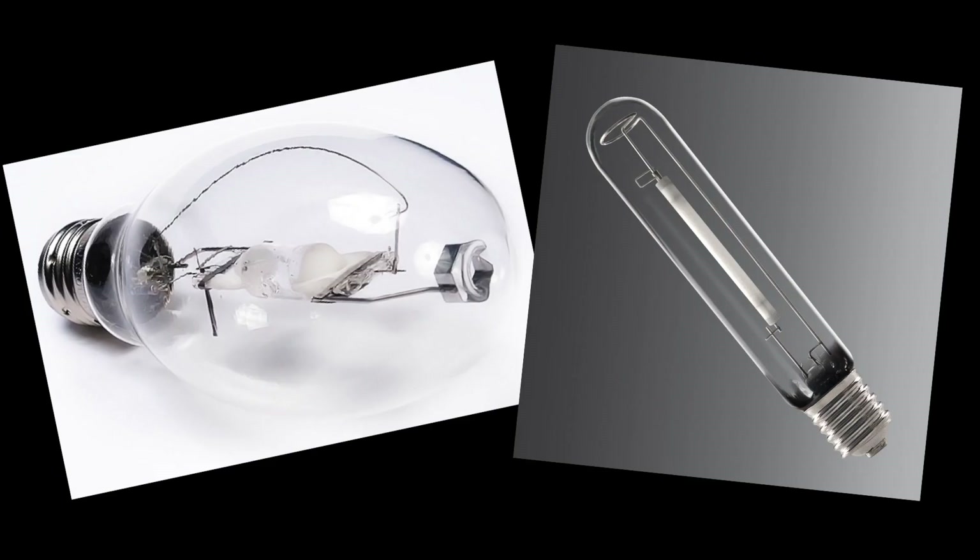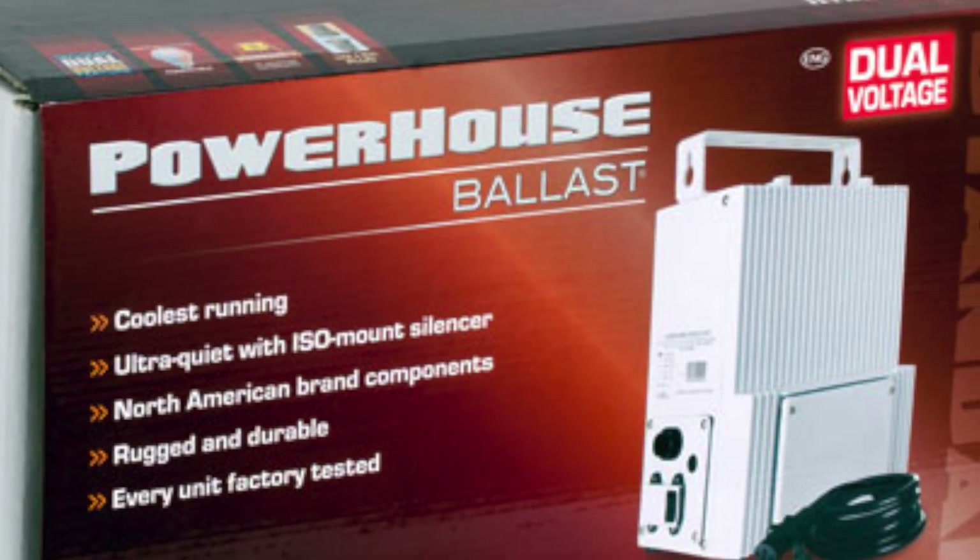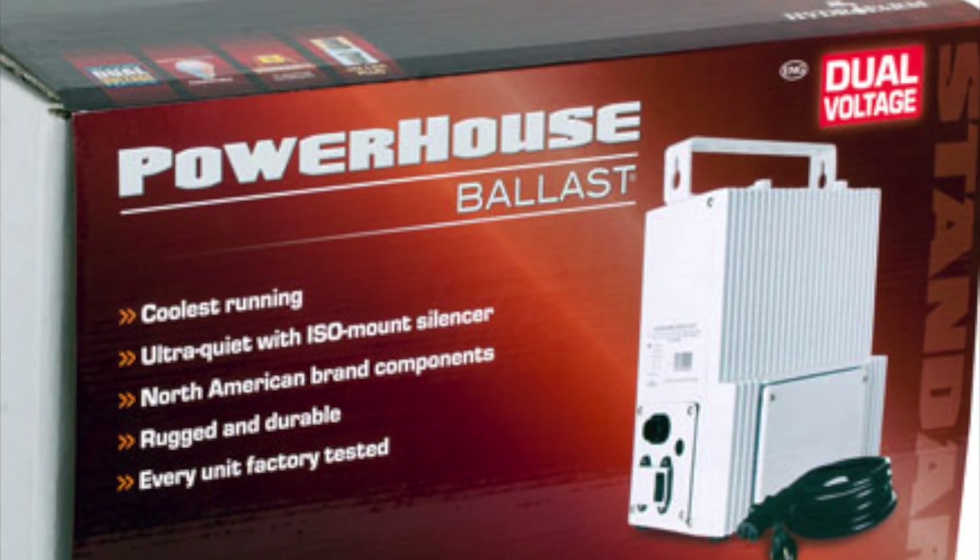HID bulbs come in two types. Both require ballasts that convert electricity from standard outlets to the type that powers HID bulbs.